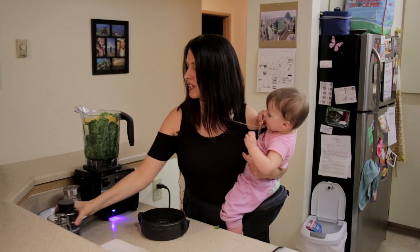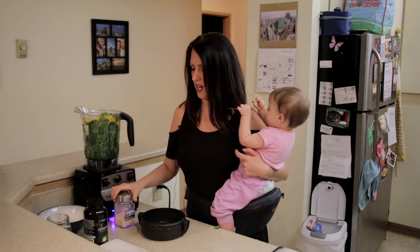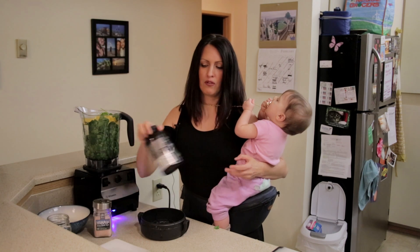And you can add a pinch of salt as well. I'm going to leave the salt out today, but you can add a pinch of Himalayan salt or sea salt, whatever works for you.